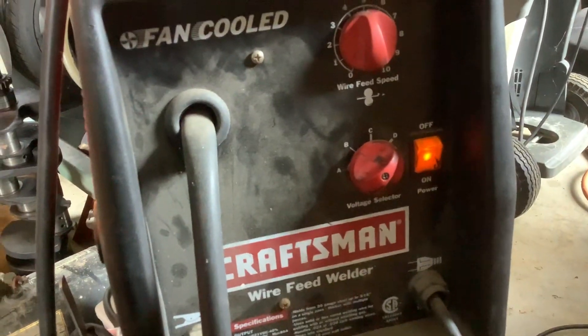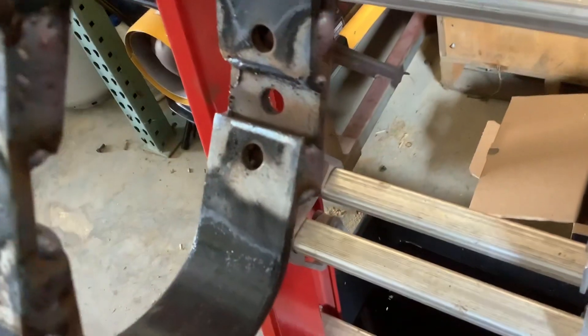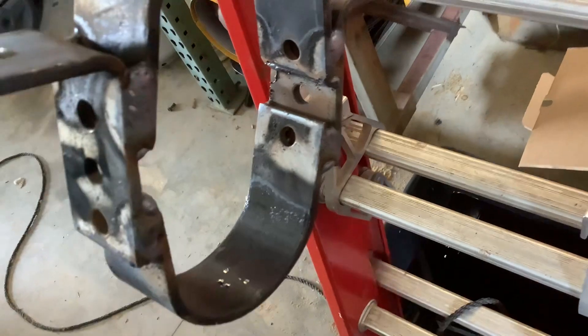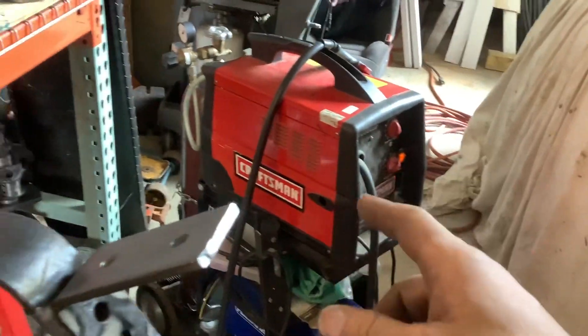So those are my settings and it's actually blown right through this. I have it on a 20 amp breaker and it trips it. I redid that for 30 amps.